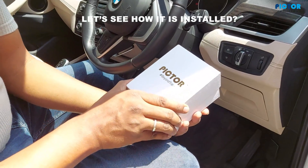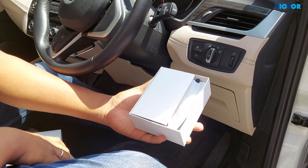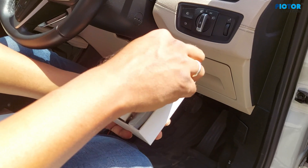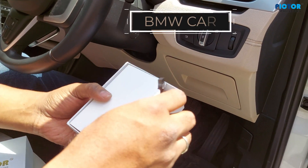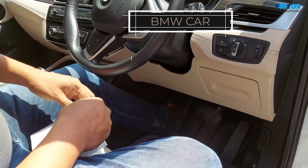Hello friend, look — I showed you boxing yesterday through the window. How do you do boxing with this GPS tracker? Now I'm going to show you this BMW. Inside this premium car, I'm showing you in a big port.